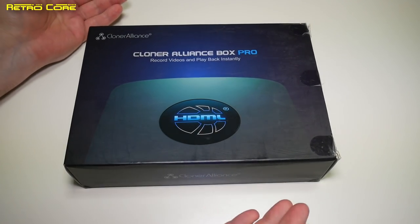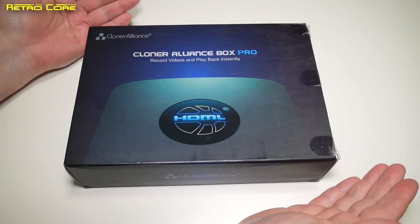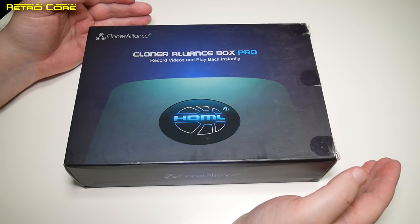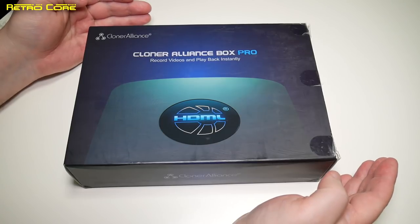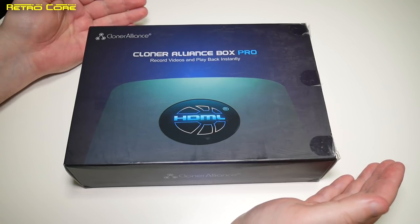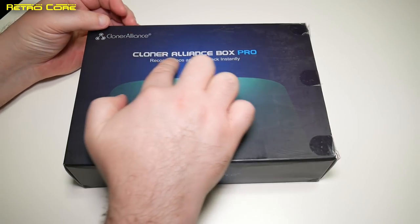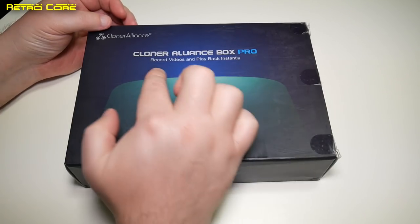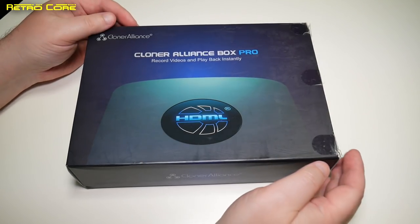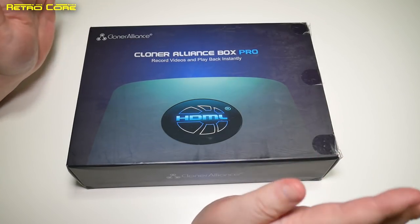Hello and welcome to another RetroCore hardware review. Normally we take a look at something from China or a game console of some sort, but today we're going to be looking at something which I use to capture video. This is a recent addition to my collection of capturing devices. It's from Cloner Alliance and it's known as the Cloner Alliance Box Pro. It records videos and plays back instantly — basically this is a video capture device which requires no PC at all.